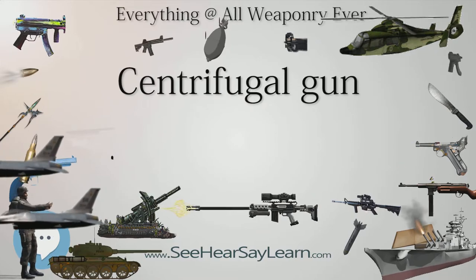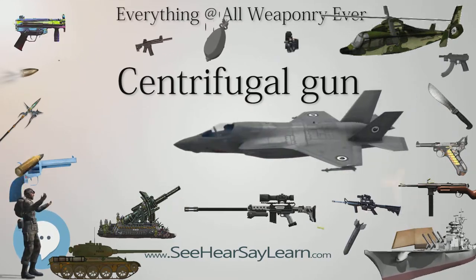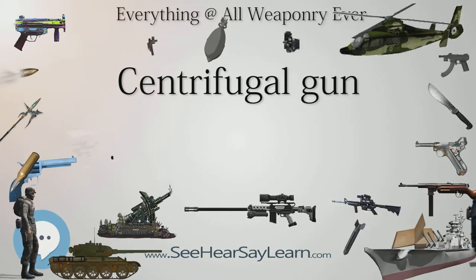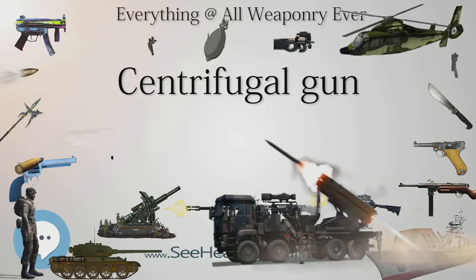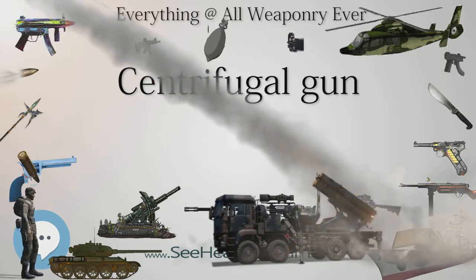In 2005, a new centrifugal weapon called DREAD, invented by Charles St. George, was discussed in New Scientist and in Annals of Improbable Research. DREAD, patented in 2003, claims to launch projectiles with the speed of a handgun, at about 300 m/s.